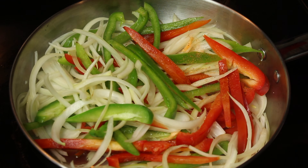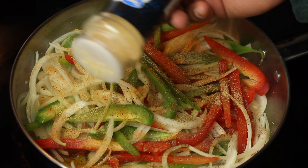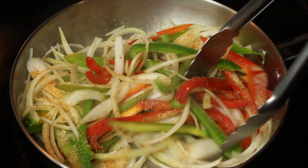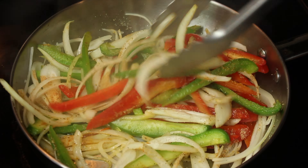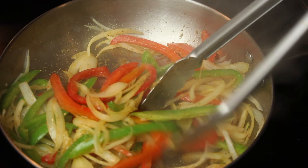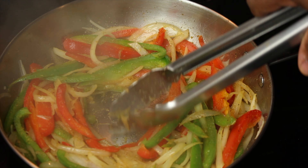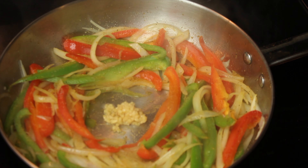Season with season all, black pepper, garlic powder, and onion powder, and mix. Then add 1 teaspoon of minced garlic and mix.